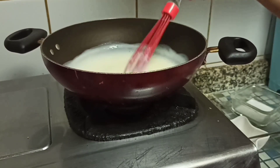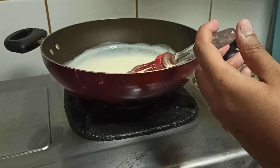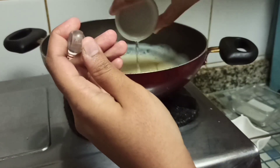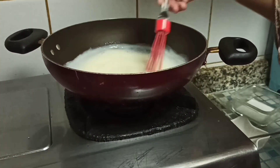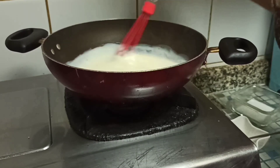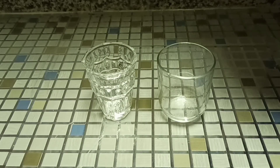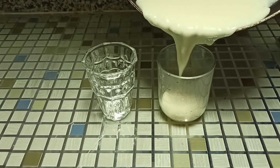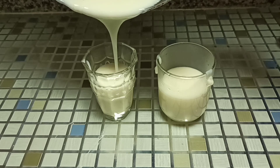Now switch off the flame and add the rose water to it. Give it a good stir. Then transfer the mixture to serving bowls and allow it to set at room temperature for about 5 minutes.